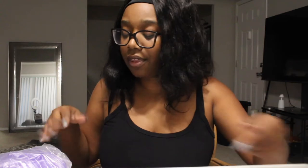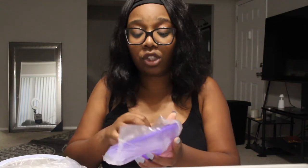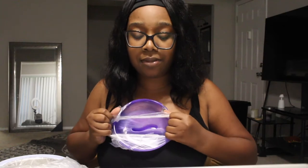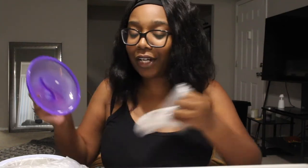I'm gonna link the wax burner in the description box, so make sure you check my description box. Also, if you're new here and you like my personality and what we got going on over here in this little family, be sure to subscribe — we got goals, big goals.